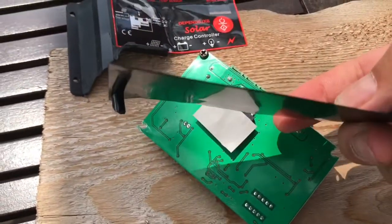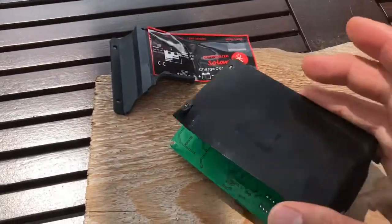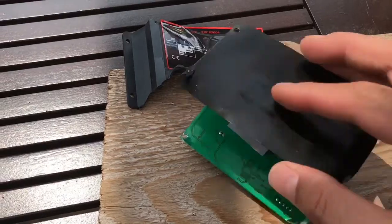The heat sink is like a piece of thin tin. This is the heat sink that was on the back, and those pads were touching the heat sink just about there.